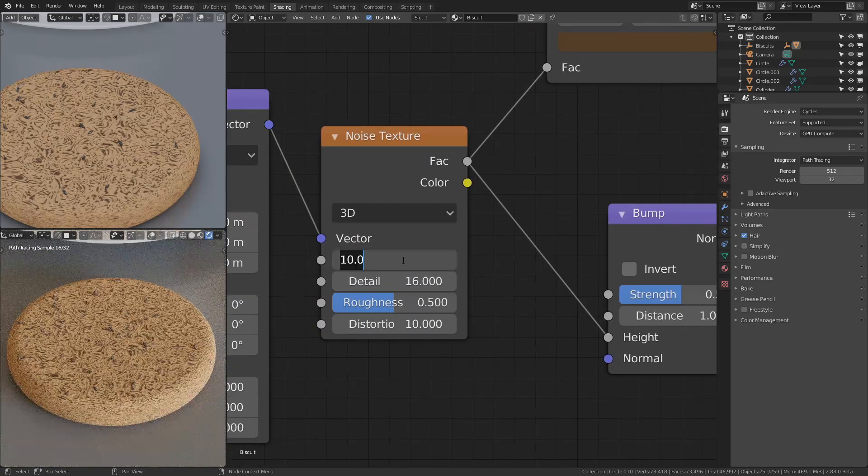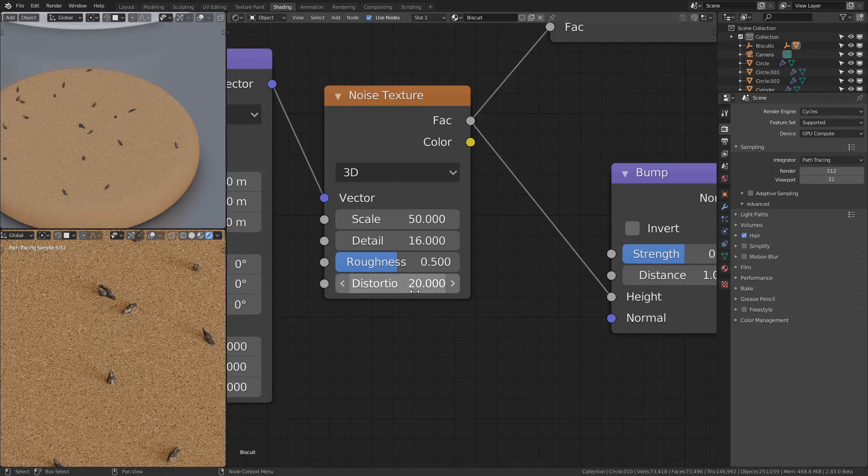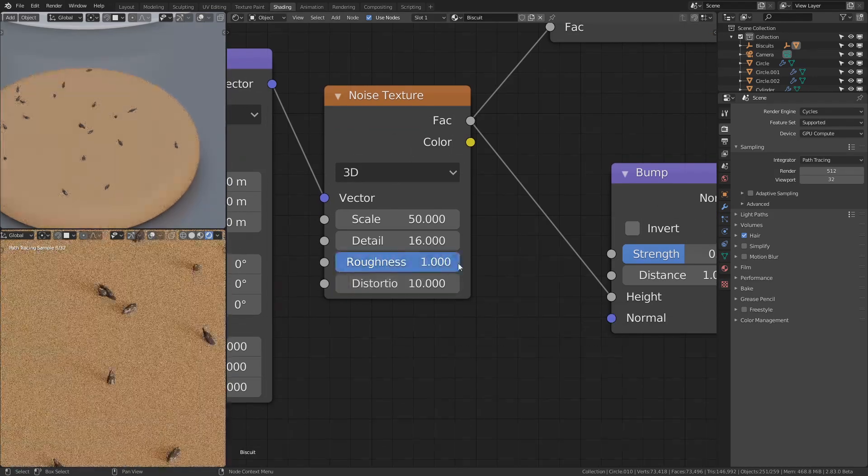I decided to go back in and change the texture for the biscuits once more, otherwise it was just going to look the same. So I played around with the scale of the noise map, and reached a point where I thought, okay, this is still too perfect, but at least it can pass as a CGI biscuit.